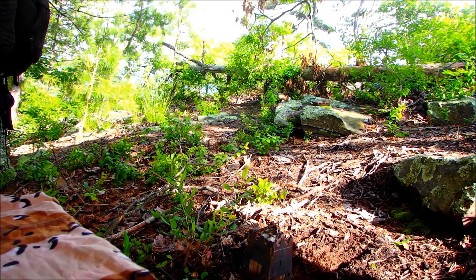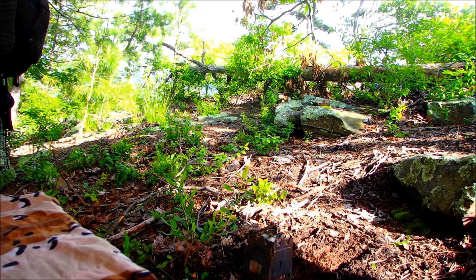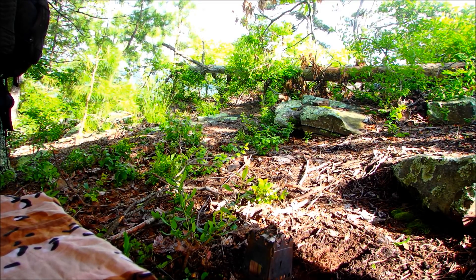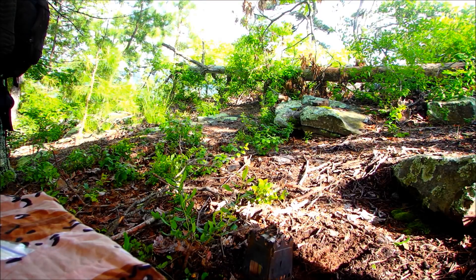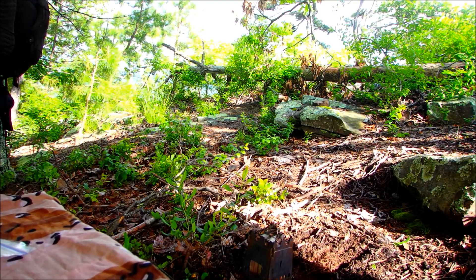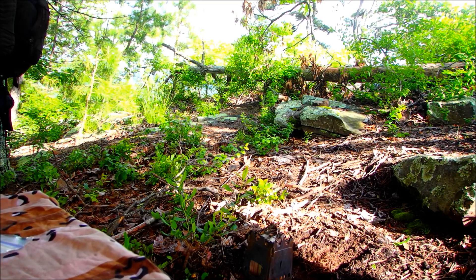It looks like the rain is going to hold off for a little bit. I see some more clouds building and heading this way, so I'd better get started with supper. Tonight I want to try something different. Someone challenged me to see if I could make pizza out on the trail, so I'm going to try and do that.